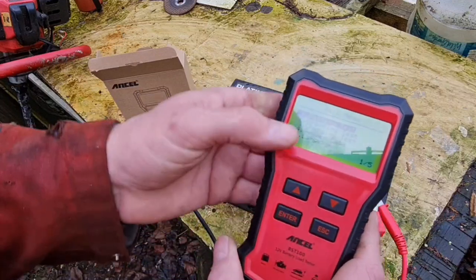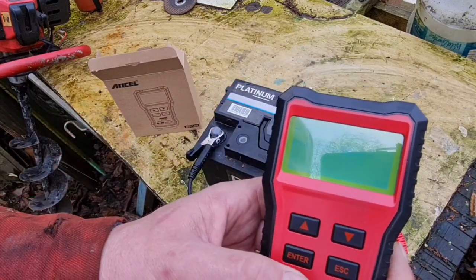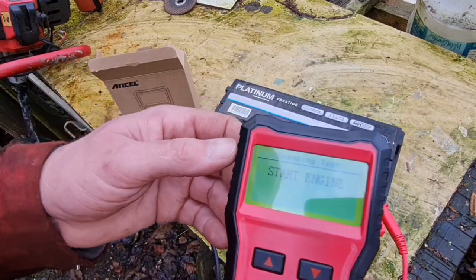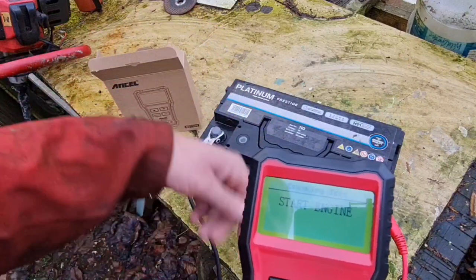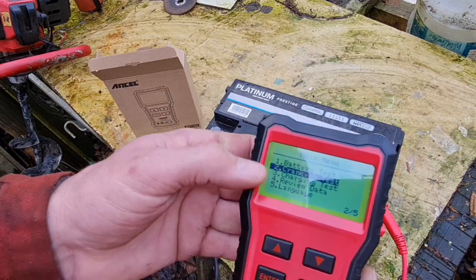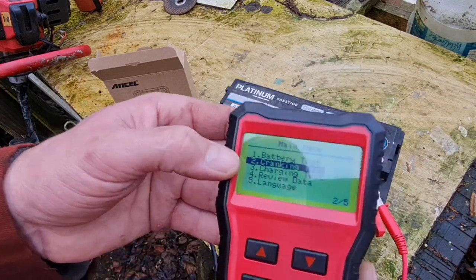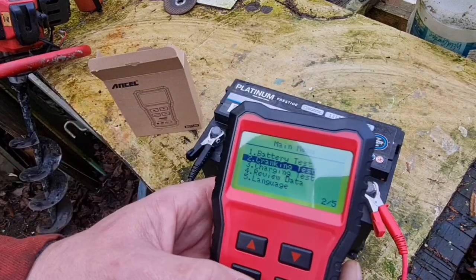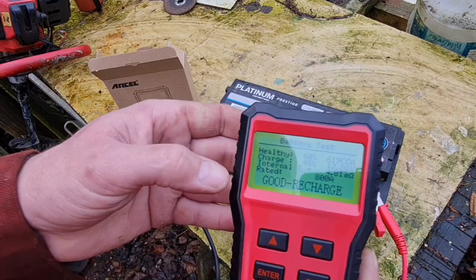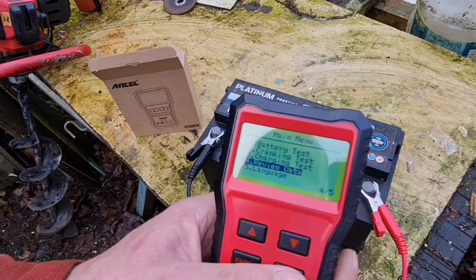So we can also do a crank test — you have to start your engine for that; you put it on your car and start it, and it tells you all that. You can also do a charging test, which tells you if your battery is charging. Review data shows our data from the battery test again. Yeah, I'm quite impressed with this little gadget.